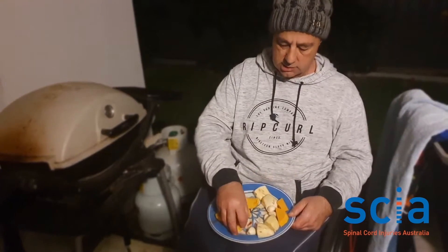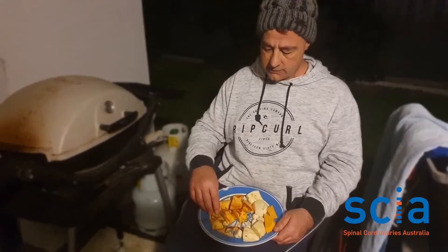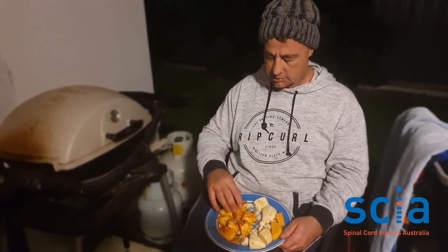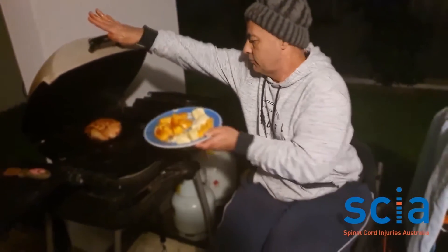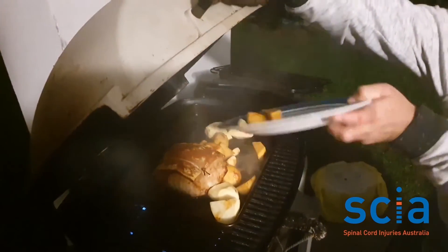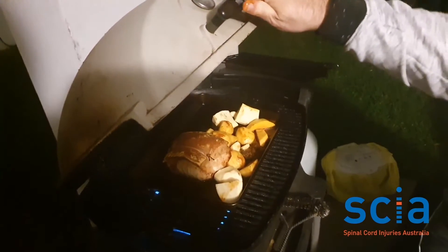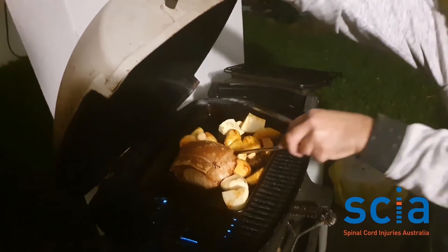I've got some sweet potato, normal potato, pumpkin, and roasted garlic. The other reason I like using the barbecue — especially to cook the veggies — is just a personal choice. I like the smoky flavor that the barbecue produces, so I'll just tip those veggies in now.